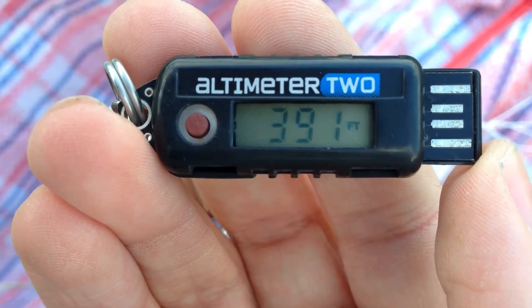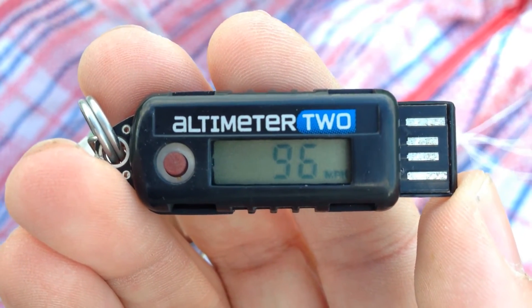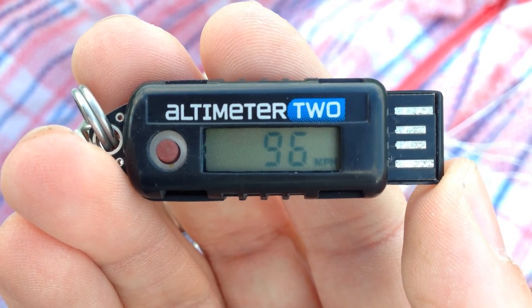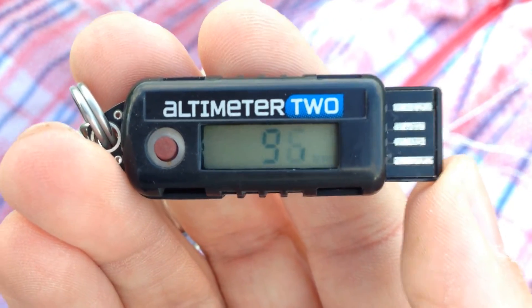Ok folks, so there we go — we had the launch. It was quite windy, we got quite a stiff breeze today, hence the relatively low numbers as you can see from the arc of the flight. But we got the data, as you can see flashing through there: 96 miles an hour and a top height apogee of 391 feet.